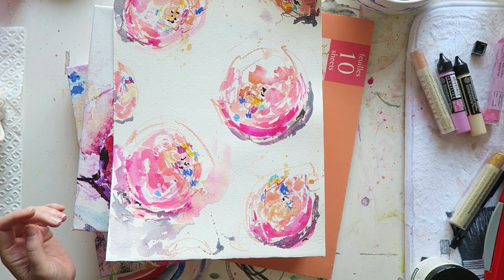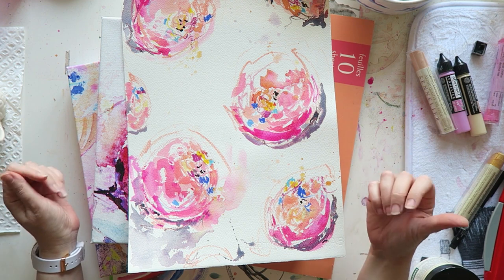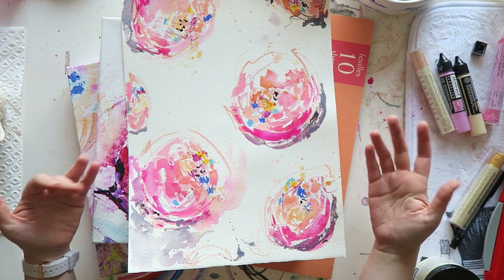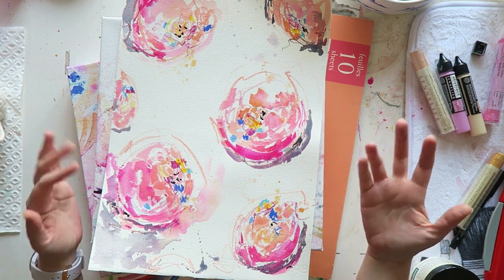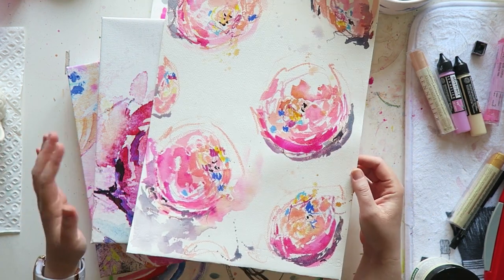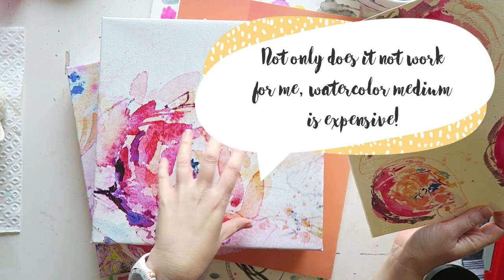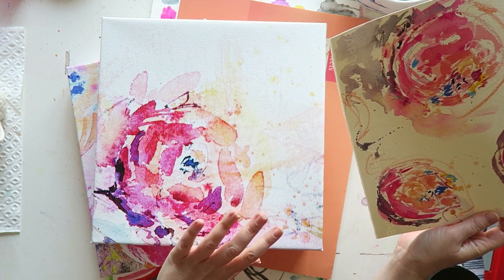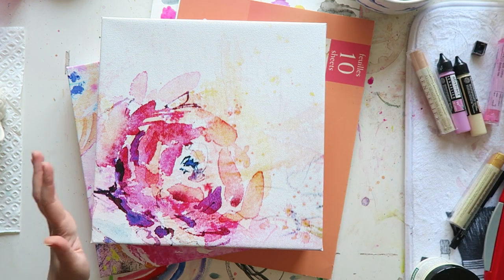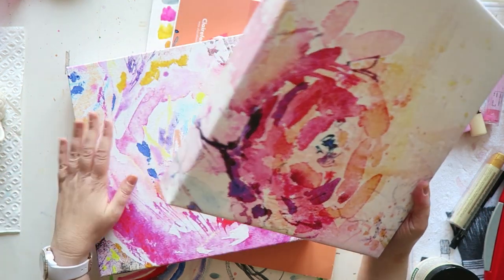I wish people wouldn't assume I haven't tried something — that's fine, but you can be more polite, or ask 'have you tried this?' instead of just telling me to use watercolor medium. I have. It doesn't work. It's not the same. Using that extra step of being able to manipulate the photo — whether by cropping or enhancing the colors digitally — gives me a ton more possibilities. That's why I do it this way.